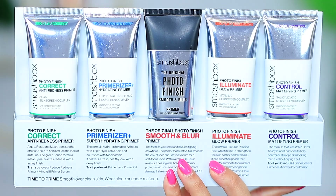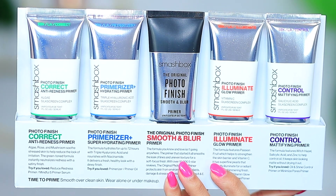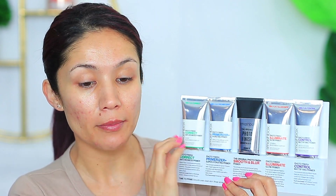Smashbox did send over a collection of their primers. This one here is normally the one I use, which is their Smooth and Blur, but there are quite a few different options. I'm going to take the corrector first and put the primer right here in the center. I want to try this mattifying one — down my nose, right here on my cheek, my chin, and right around my lips.